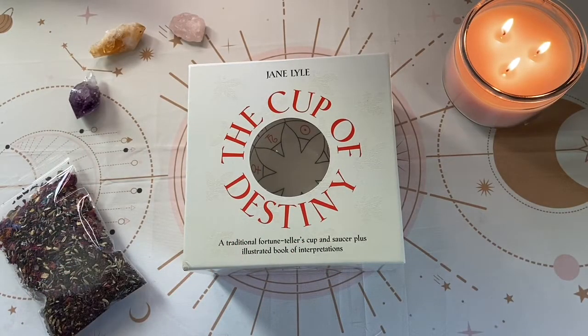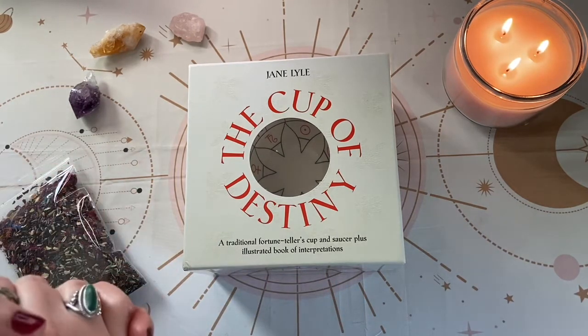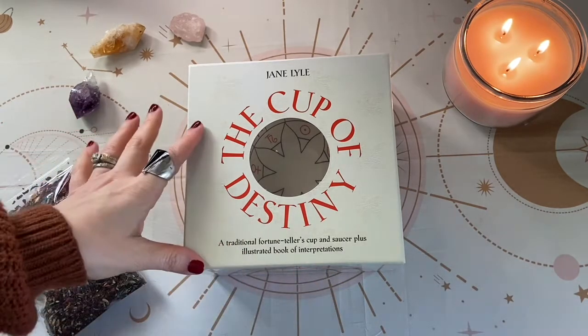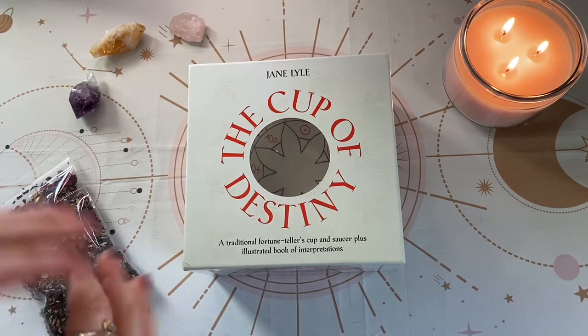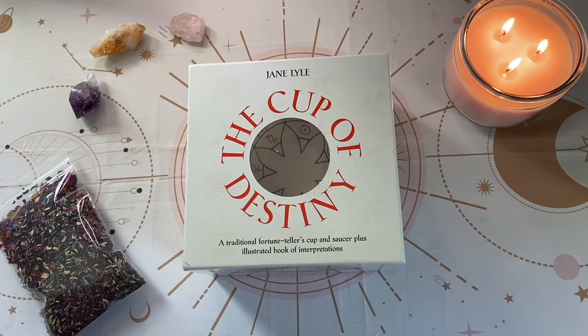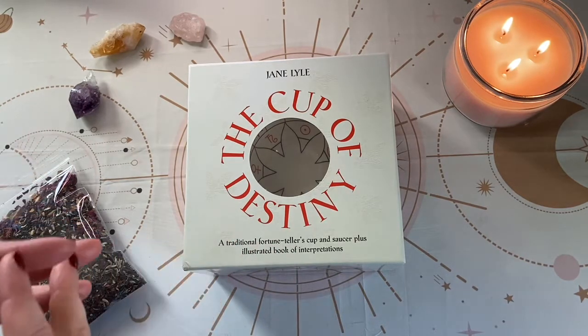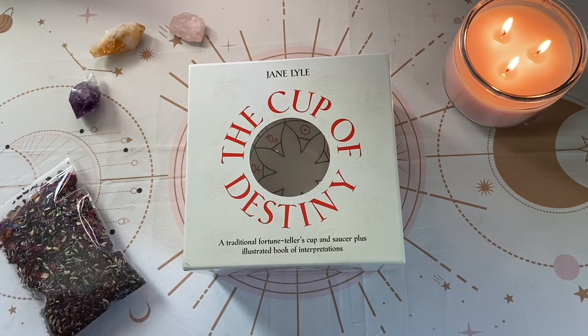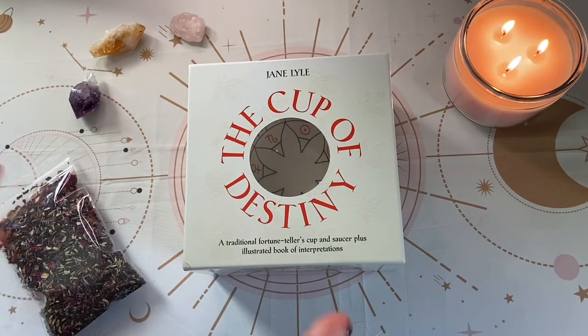Hi everyone, I'm so happy that you're here with me. I decided to create a video using the Cup of Destiny, and I wanted it to be an unboxing video as well. I'd love for you to join me for my first teacup reading using this divination tool. Most of you know my channel is primarily tarot card and oracle readings, but I want to make room for different modalities and healing methods. Let's go ahead and dive into unboxing the Cup of Destiny.